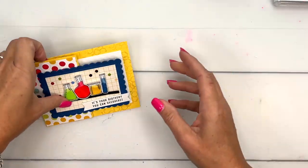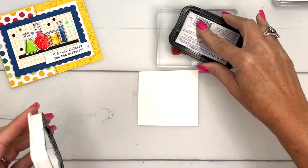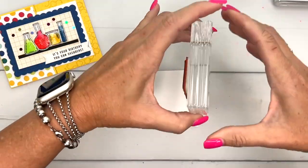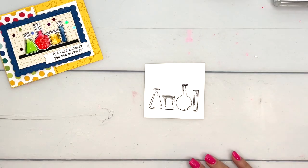The first thing we are going to do are those cute little science beakers. I am going to stamp them in Memento black on basic white, and I'm going to use my Stampin' Blends to color them, and then we'll just use paper snips to cut them out.